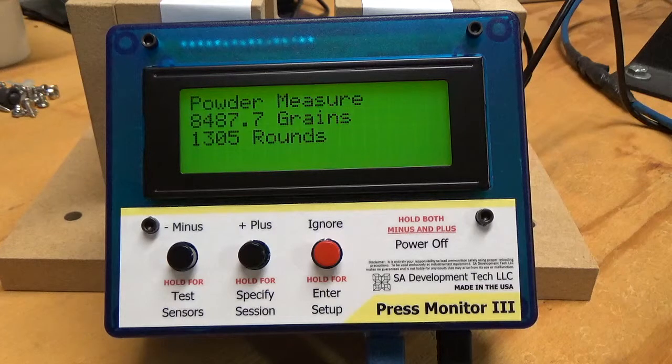Notice what it did with the rounds — it's looking at 6.5 grains per round and it's calculating how many rounds I can load before I run out of powder. You don't want to let that get to zero because you always want to have at least an inch of powder in your measure above that baffle so that it meters evenly.